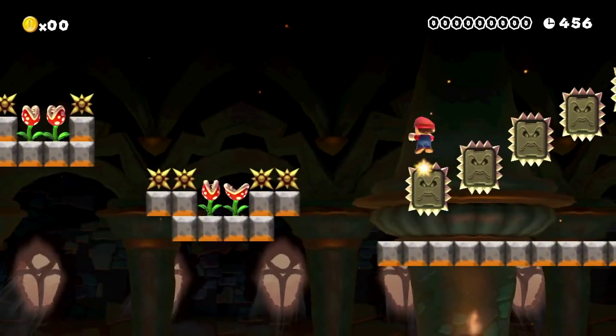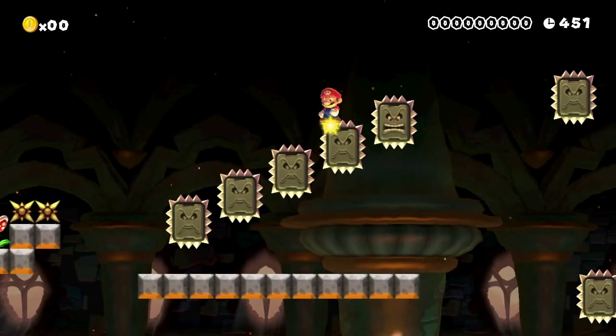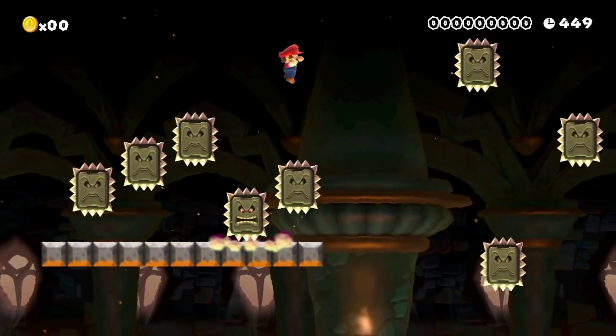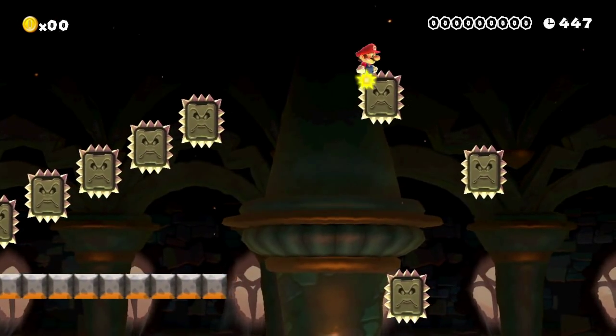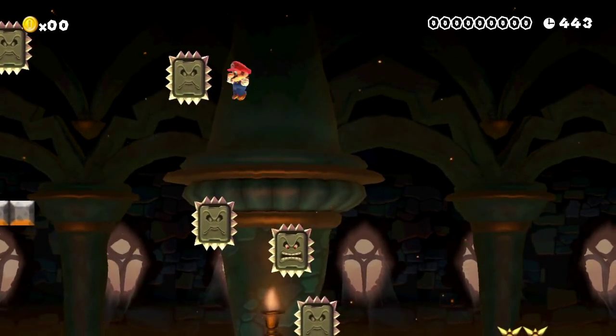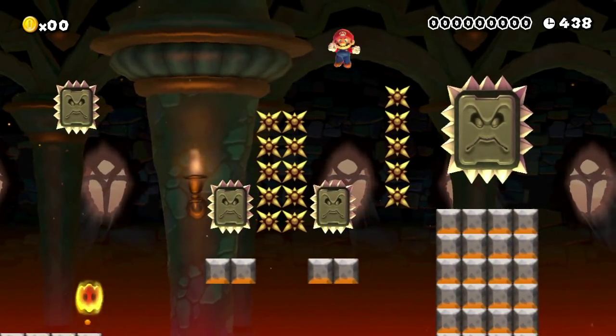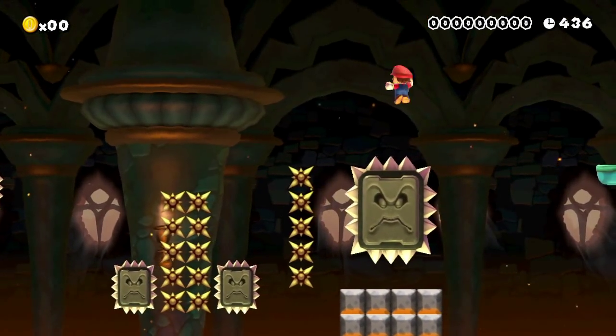And I added those spikes in after, and you'll see them later in the level. Those are the spikes you can't spin jump off of, so you can only go off of these guys here and the Piranha Plants. But some of the stuff was added later in the level, like these spikes here, just to make them a little bit more precise, because I thought that would be fun.